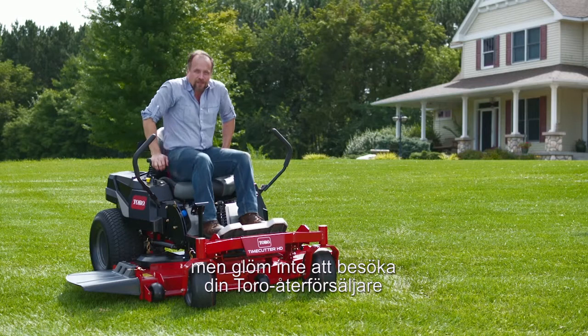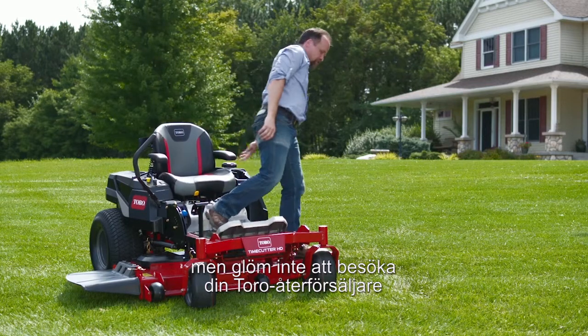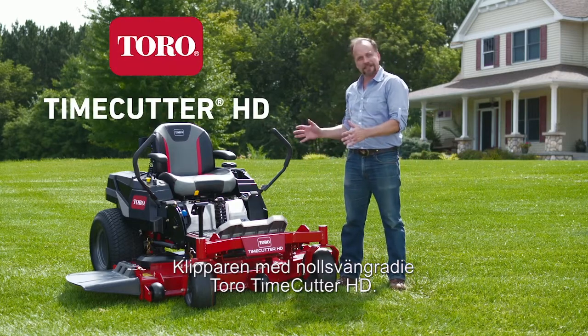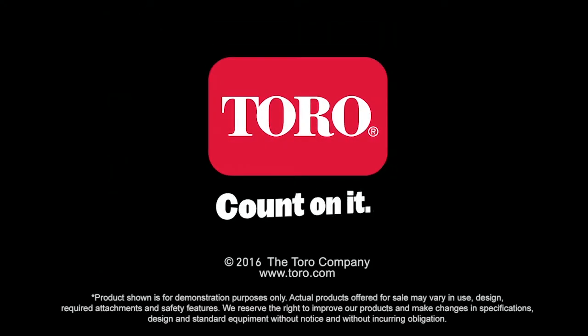You should stop in to your local Toro dealer or visit Toro.com to learn more. The Toro Time Cutter HD zero-turn mower. Count on it.